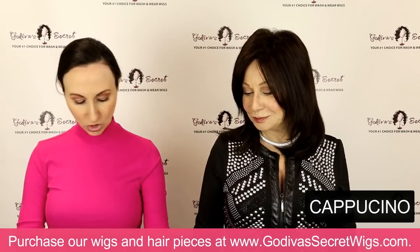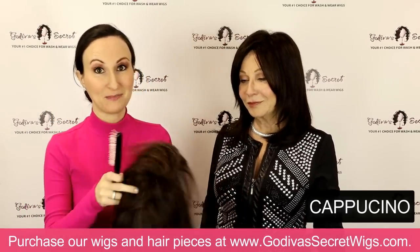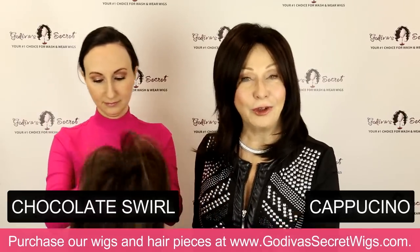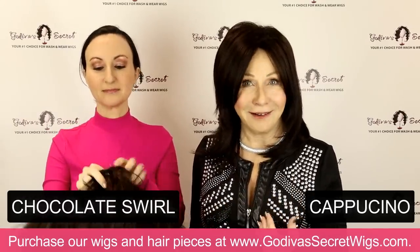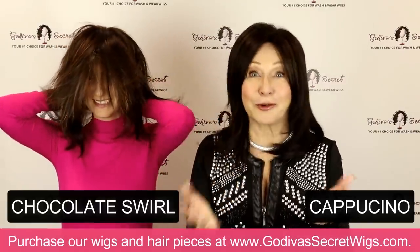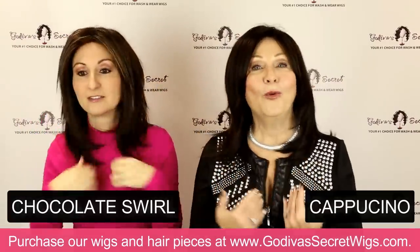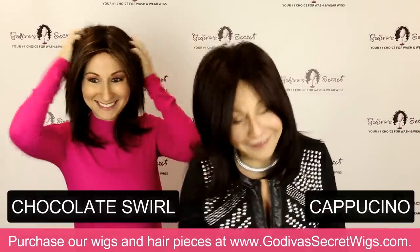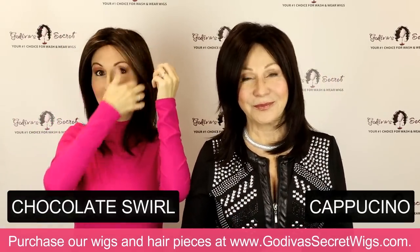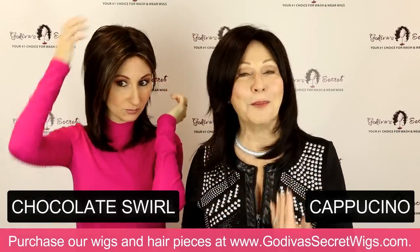I'm going to be putting on Chocolate Swirl. Our goal is really to have you be able to compare the colors — it's not so much about what looks good on us in this video. We know we don't look good in everything, and we're doing very quick styles because this is literally about colors and color comparisons. So Chocolate Swirl is a dark brown but it has these amazing, beautiful little blonde highlights, mainly around the front. Very subtle, but beautiful.